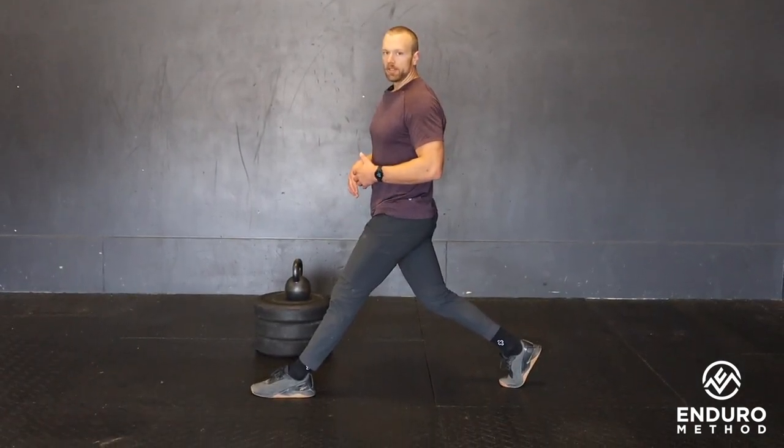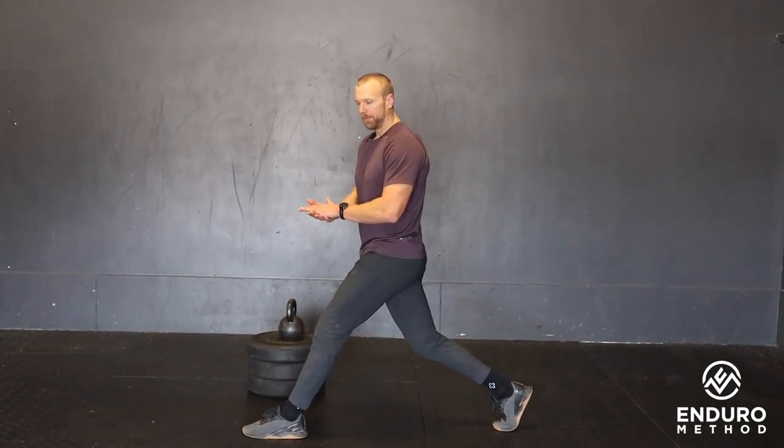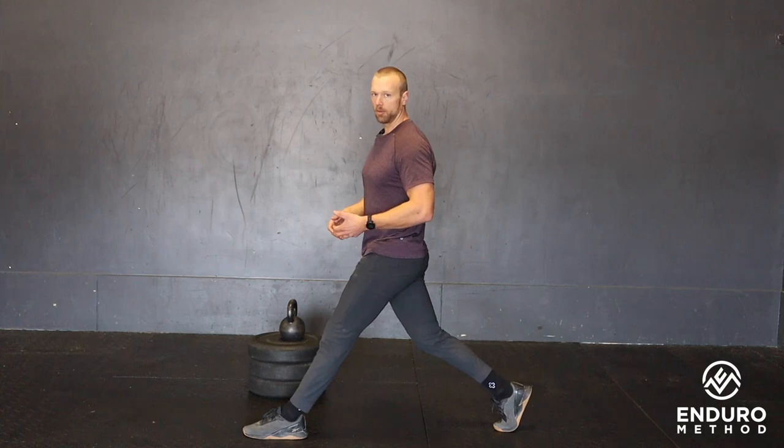The better your ankle mobility, the more flat your foot is going to be. If the heel comes up a little bit, that's fine. This exercise will greatly increase ankle mobility as you work through it, as well as strength through the knee.